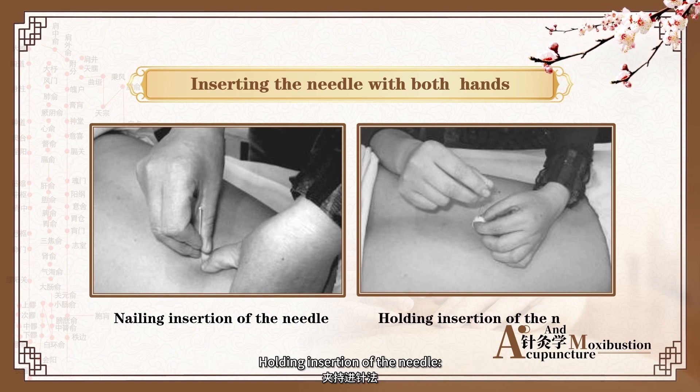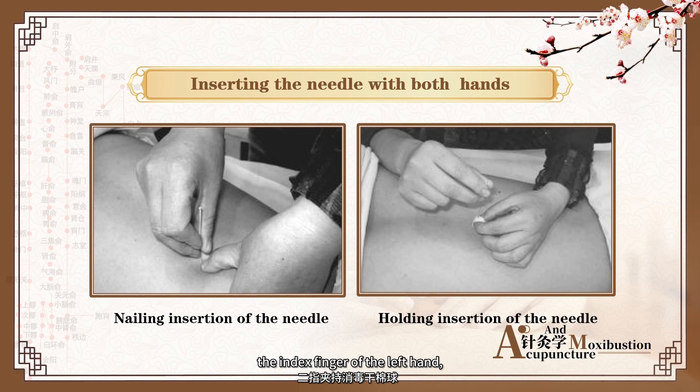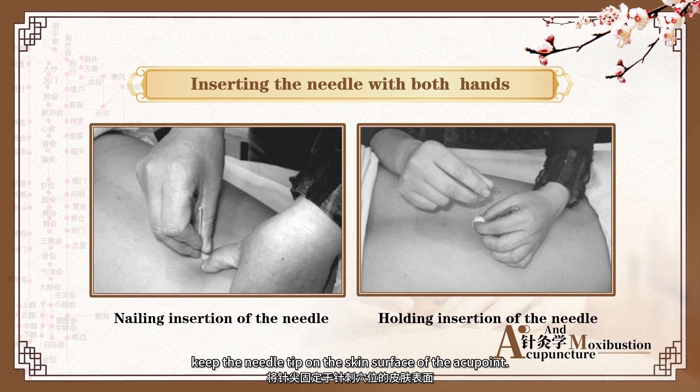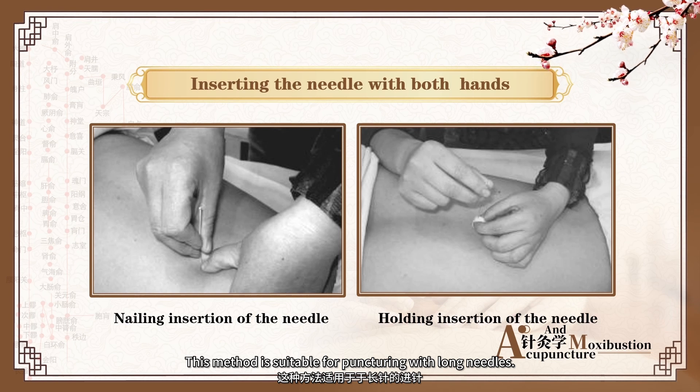Holding Insertion of the Needle: hold the needle tip with sterilized dry cotton balls held by the thumb and index finger of the left hand. Keep the needle tip on the skin surface of the acupoint, then insert the needle into the skin with both hands. This method is suitable for needling with long needles.